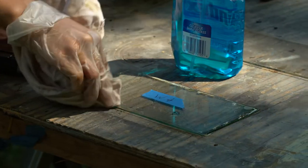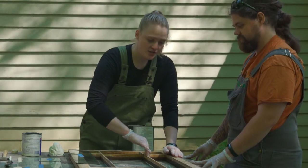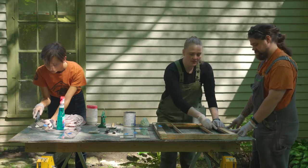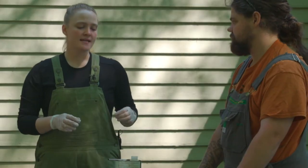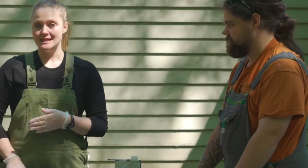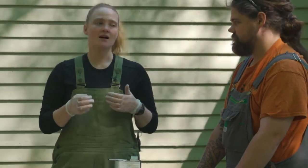We have a couple of pieces of glass that have been pre-prepared, and the first thing we need to do is treat the rabbet. The rabbet is this little L-shaped ledge that the glass will sit into. We want to treat it to make sure it's not too dry, because very dry wood can cause our glazing putty to dry prematurely, crack, and may not last as long.